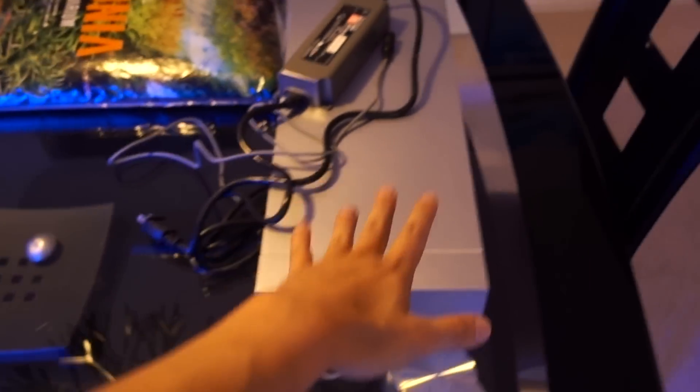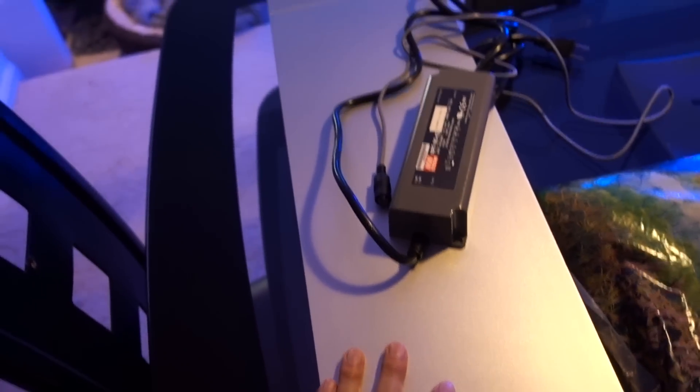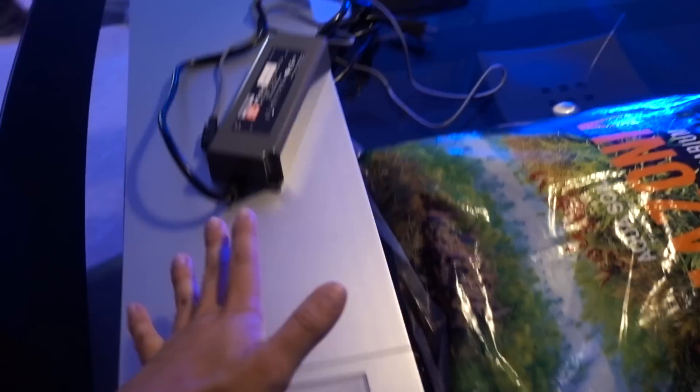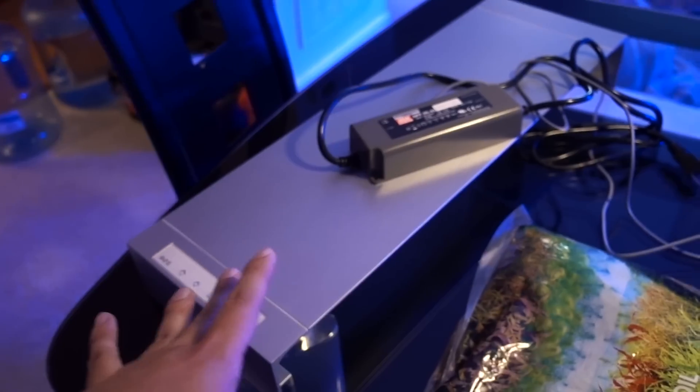If you guys are hardcore Reef Squad and have been with this channel for a while, you know I actually have two ONF Flat One lights. This is the original one I've run for almost half a year. I love this light — it's beautiful-looking and powerful enough for even some SPS. They later sent me a different one — the hanging version — and they actually engraved the channel name on it, which I thought was super thoughtful. Once that second light came, it replaced this one, so this light has just been in storage.